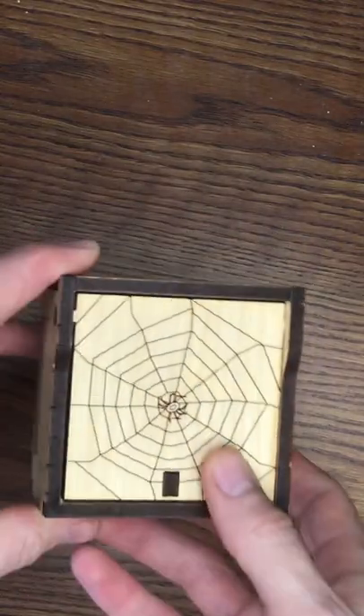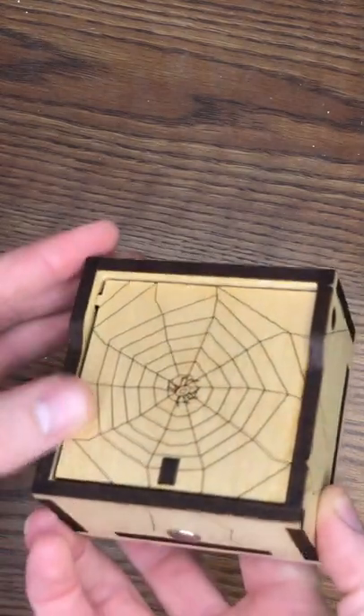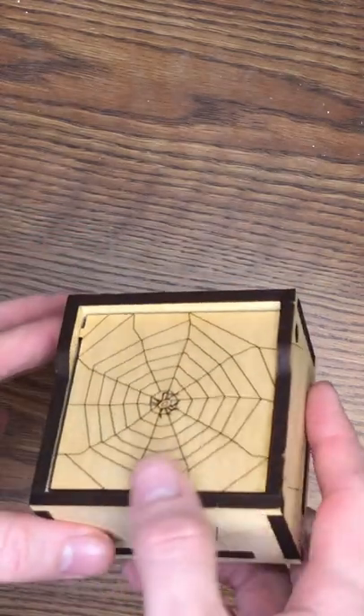Let's take a look at this Einstein puzzle solution. We're going to look at this beautiful box. Alright, this puzzle — the solution is pretty simple. And that's why it's in a shorts video. Are we ready for this?